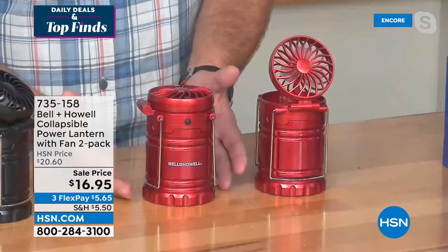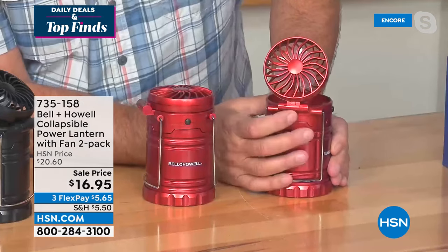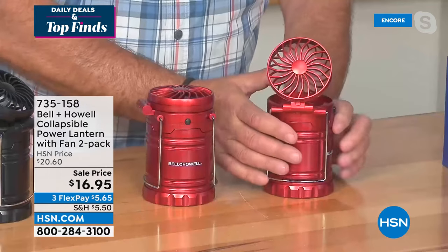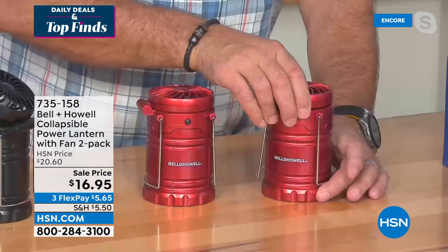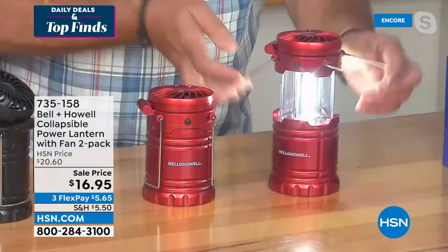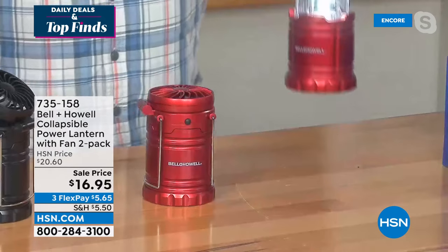It's very compact — about the size of a soda can. The fan is angled and you can angle it wherever you want. Press a button and the fan starts. On the side, it turns and puts out a nice comfortable breeze. The technology for lighting is COB LEDs — chips on board LED — so as I pull this up, boom, those lights come on. You have handles to carry it or hang it. Let me show you how bright these are — I'm going to turn the studio lights down.